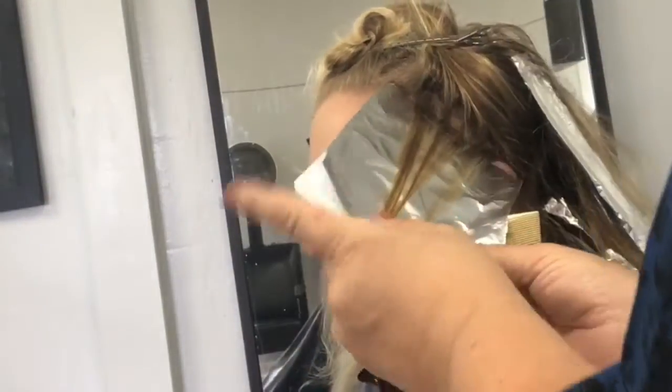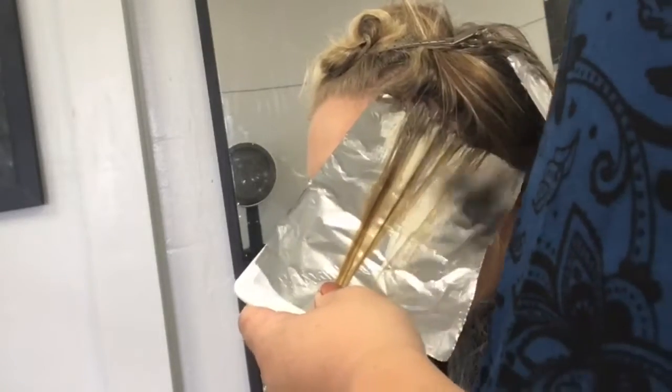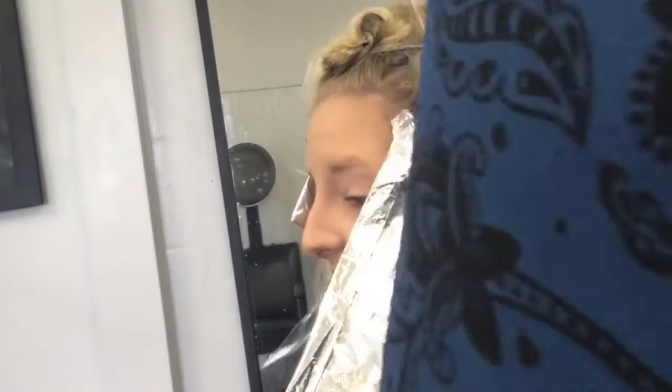Take the piece behind it and apply the dark. By putting the dark right behind the blonde that I keep around the face, it'll make it pop out more. So she can still feel brighter and blonder while she's going darker, so it's not so shocking.